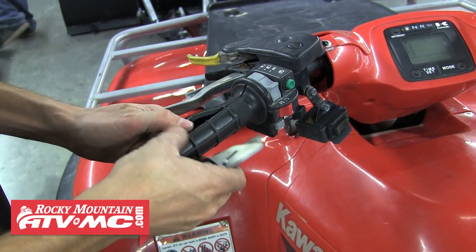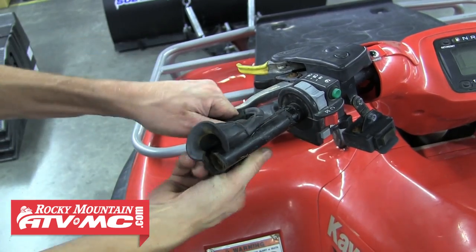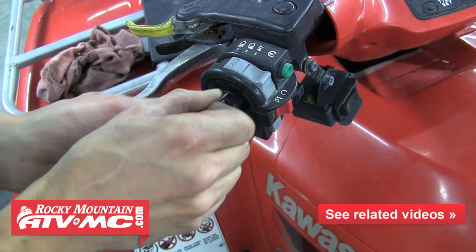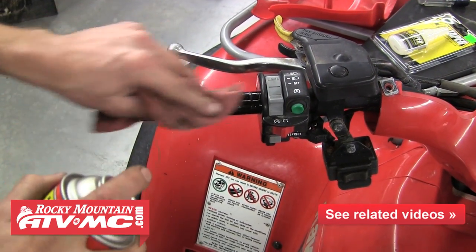Now we're going to cut both grips off the handlebars. After that we need to clean any leftover rubber or residue off the bar end. We're going to use a razor blade to do that, and then use a little contact cleaner to help get it clean.